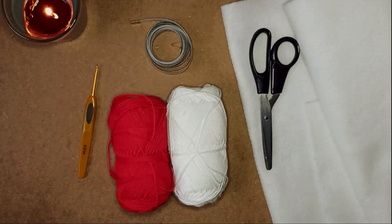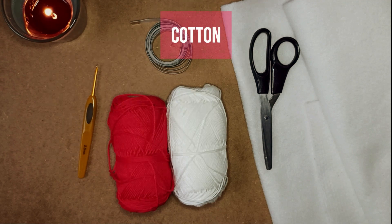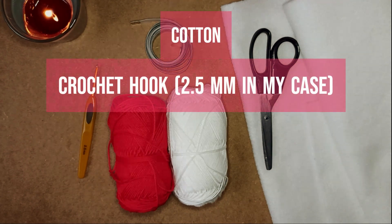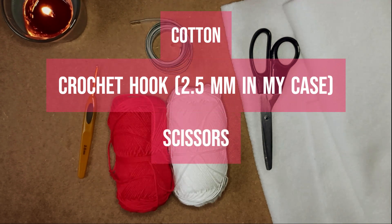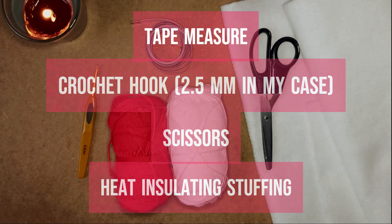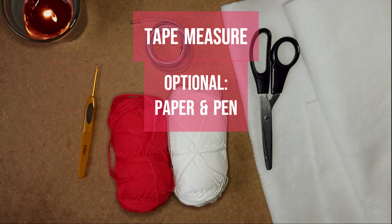Here's what we will need: some cotton — I went with white and red cotton — a crochet hook to match your yarn, in my case a 2.5 mm crochet hook, scissors, some stuffing which is going to have to be heat insulating, a tape measure, and optionally paper and pen.